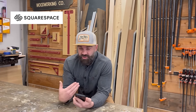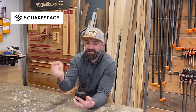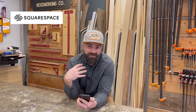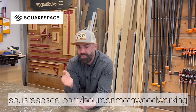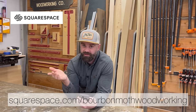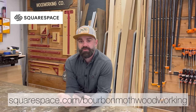There are also times I sell products in person, and the nice thing with the Squarespace app is I can hook the Square card reader to my phone — it connects with the Squarespace app so when I sell things in person it automatically updates the quantity on the website, no manual updating needed. If you'd like to try Squarespace for yourself, go to squarespace.com/bourbonmothwoodworking and get 10% off your first purchase of a website or domain when you use the coupon code BOURBON MOTH WOODWORKING. You can also click the link in the video description.